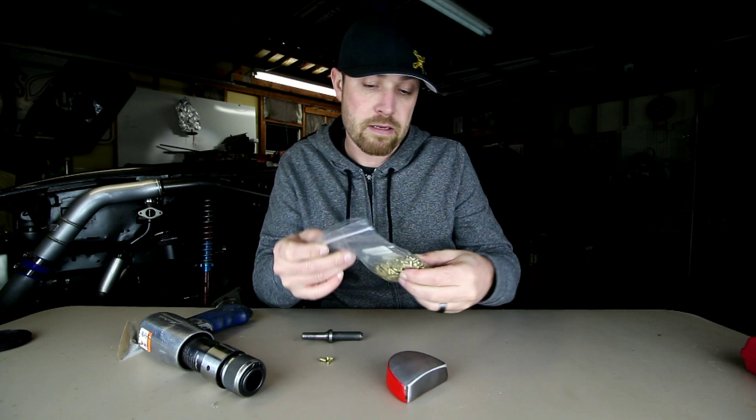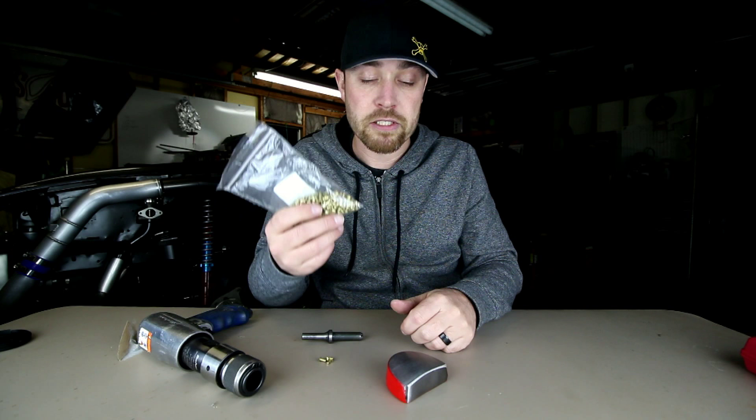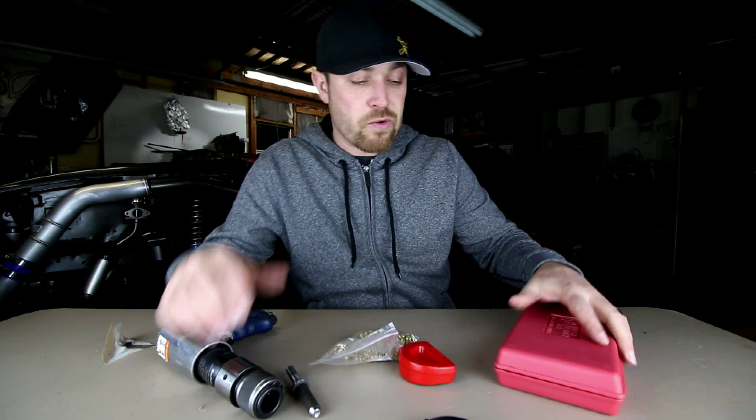Anyway, you buy the rivets by the pound. They're pretty cheap - a couple bucks and you get a bunch of them. All you need is a gun, your anvils - your rivet anvils, I guess is what these things are called - and a buck. Pretty simple.